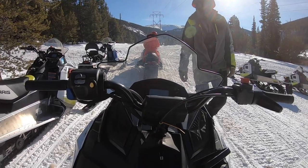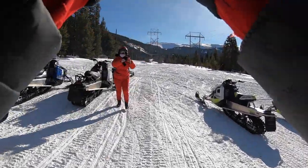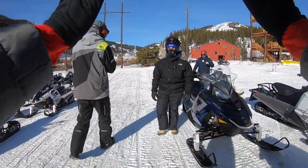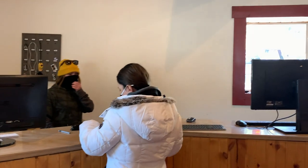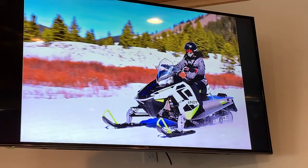They do offer photography here. They didn't do it for the zip lining, but for the snowmobiling they had a photographer going around taking pictures with everyone. The package came out to about $45. If you come with a group, you can divide that cost, but it's definitely worth it — the pictures are great. After your excursion, go to the photography table to see your photos and check out the packages.